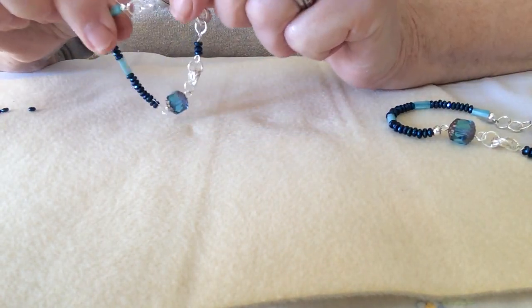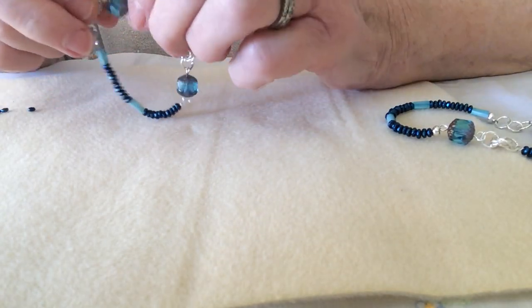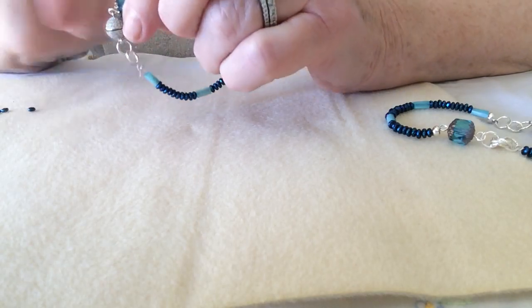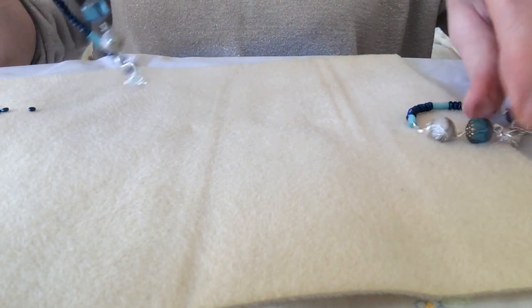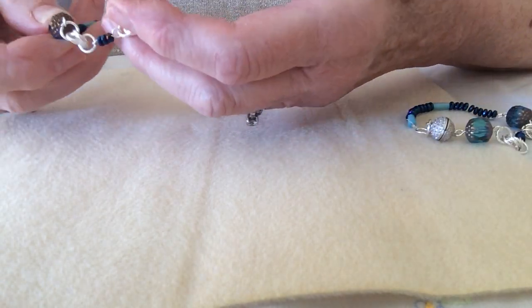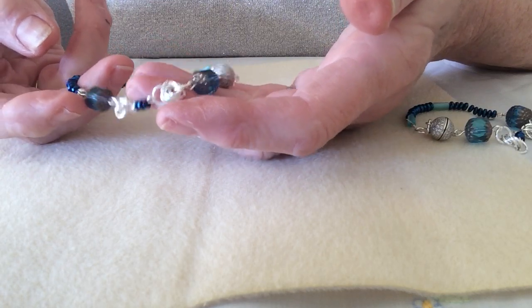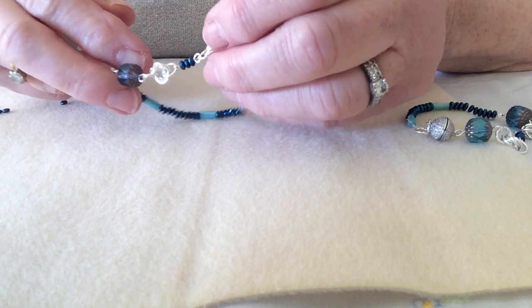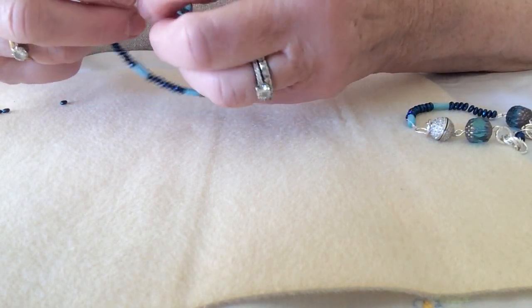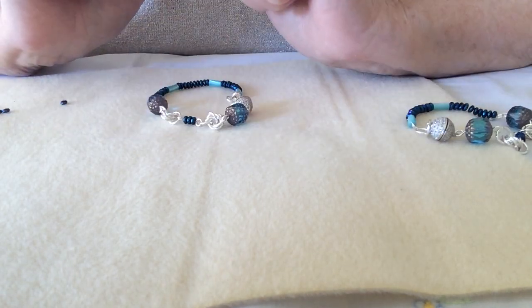So there we have the finished bracelet. I admit that's a little bit small — that would work on one of my little granddaughters — but obviously the original has an extra row of shell and haematite. That's the gorgeous bracelet, and I just absolutely adore these colours. I hope you've enjoyed that and no doubt I'll see you again soon at Slippy Table Videos. Take care, bye bye!